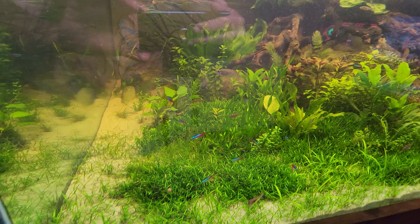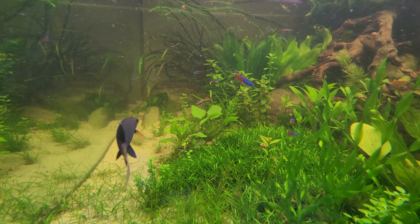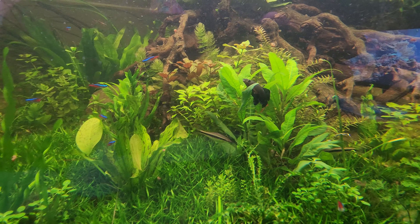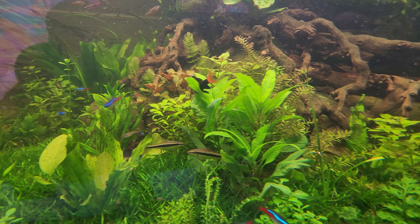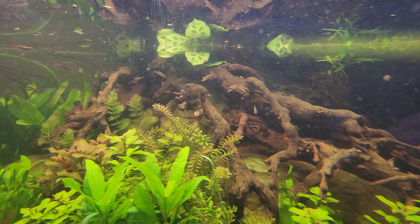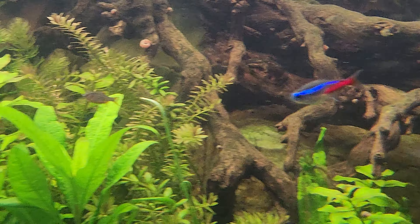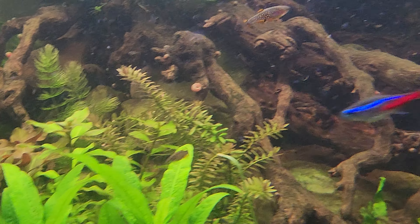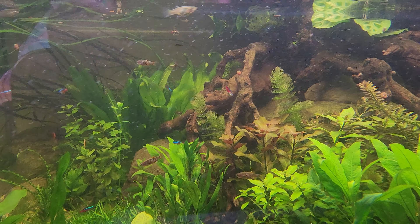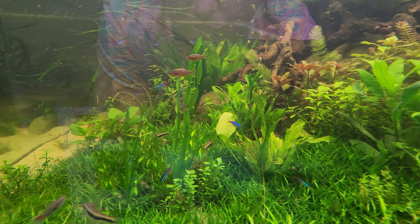We've got our neon tetras, a staple in planted tanks. Some new fish I just got that are some of my favorites right now — if I can find them — there's one. It's a galaxy rasbora, or celestial pearl danio. I'll go by either name. I got six of them in there and I'd like to get about 20 or so. They're really hard to find in my area.